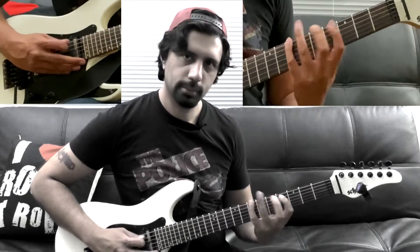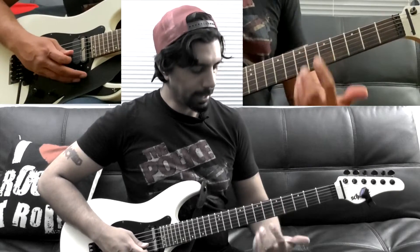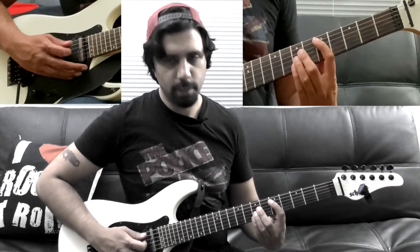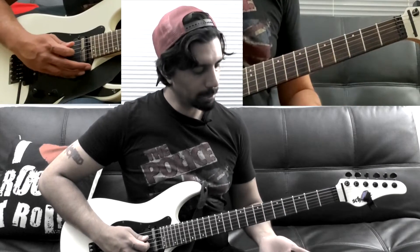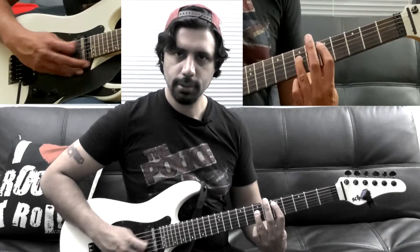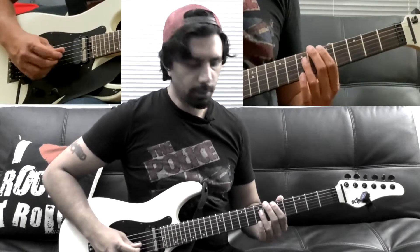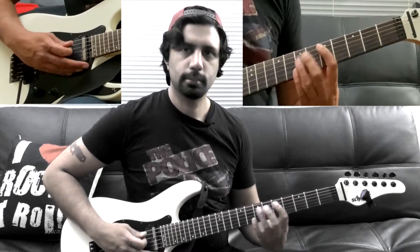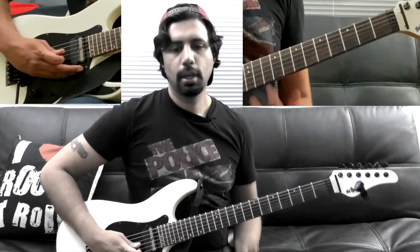When we go to the D major chord, the way you would normally play that on the fretboard is the fifth fret of your A string and the seventh fret of your D, G, and B string. You can get away with only playing the lowest two notes — the fifth fret of your A string and the seventh fret of your D string — or you can play the entire chord.